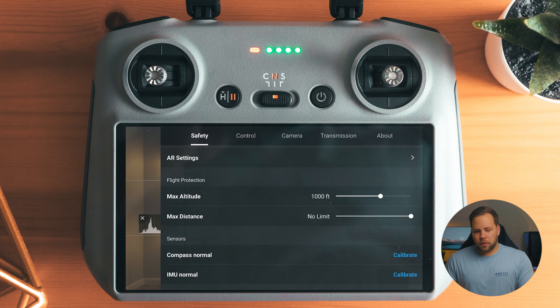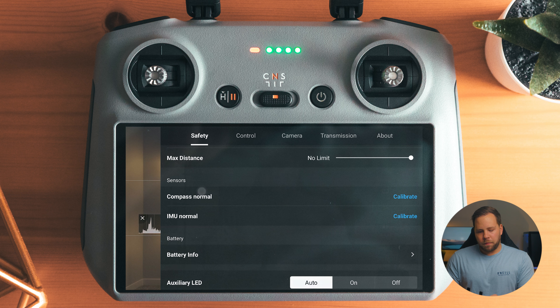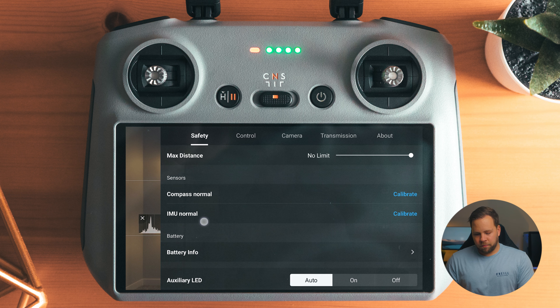I have the max altitude set to 1,000 feet. Even though the limit is 400 feet here in America, in Pennsylvania there are some mountains — so if you take off in a valley and you're only 200 to 300 feet off the ground, as you go up that slope the drone thinks it's climbing and climbing. You might be 100 feet off the ground but the drone thinks it's 800 feet. Legally we're fine, but by setting it to 1,000 feet, I can get up and down mountains without hitting that height limit. Distance limit is set to no limit — pretty self-explanatory.